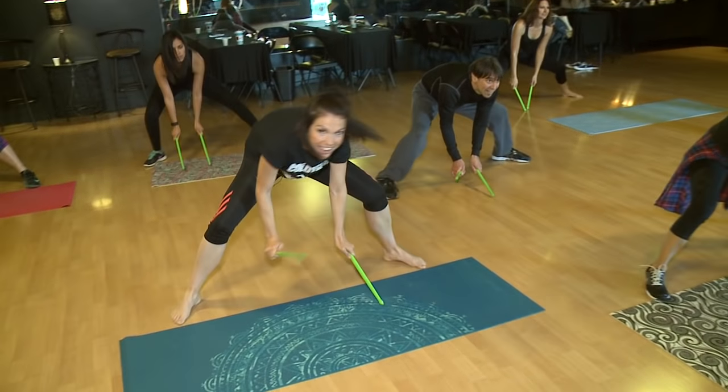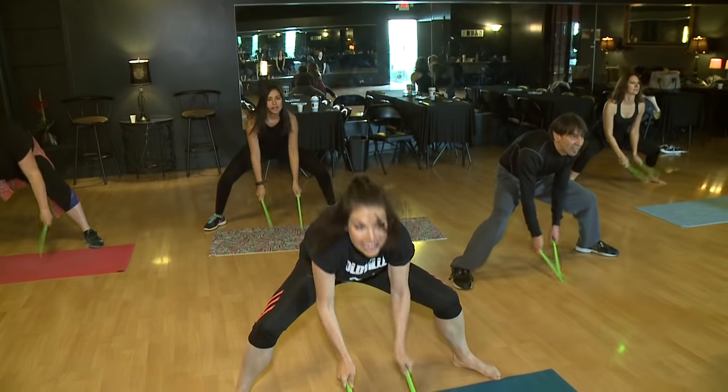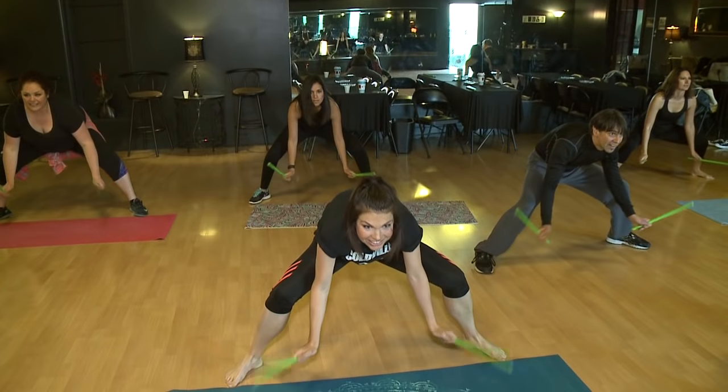If you want the details, go online — Fox17online.com. In Grand Rapids, I'm Jackie Green with Fox 17 Moves.